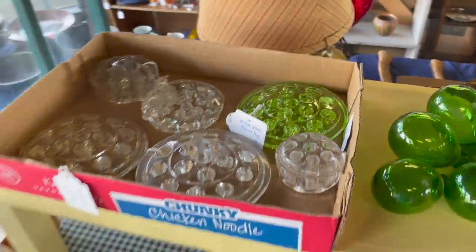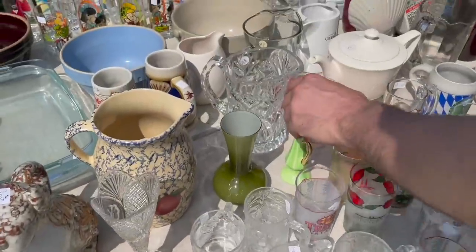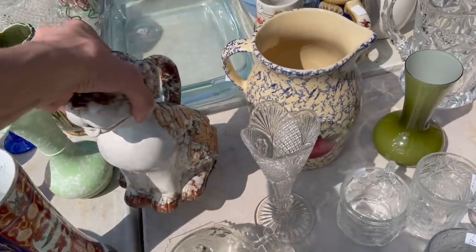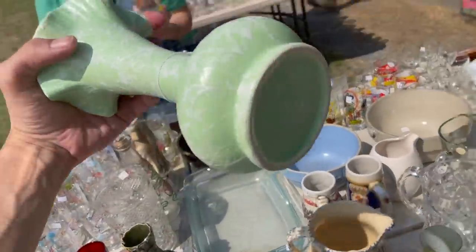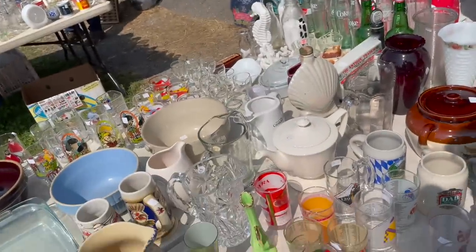Okay, I might have to get a price on these — $5 for the uranium depression glass with a dog teapot. All the Shawnee pottery is $15.